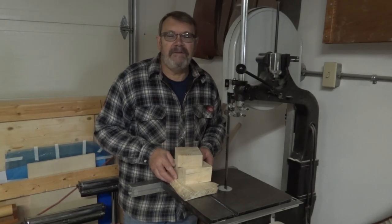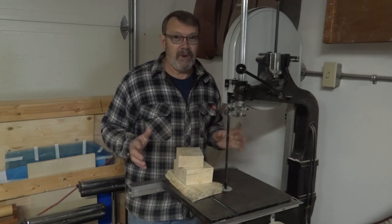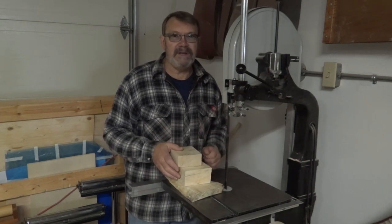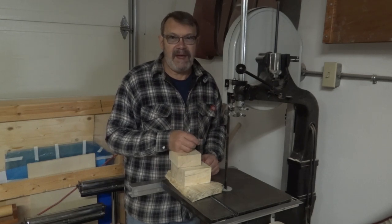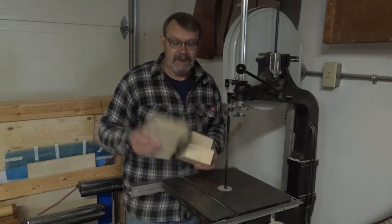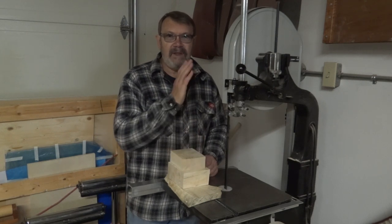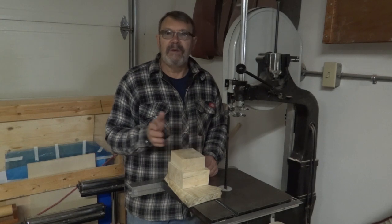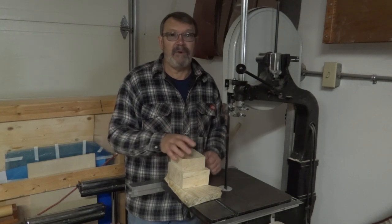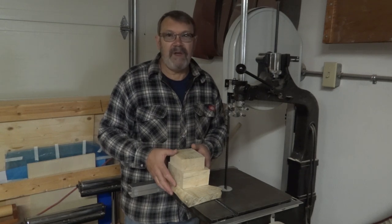Hi there. When I did the video for the bandsaw log cutting jig, I forgot to mention something. Not everyone who uses this is going to be a woodturner, so we're not all going to be looking for ways to split logs and get burls out and things like that. Some people just want to cut some square pieces or some slabs. What I forgot to mention was that you can use this jig to cut the side off of the log and then move it incrementally over a little bit at a time — cut an inch slab, a two inch slab, a three inch slab, or whatever you want to do. So we'll take a look at how to do that right now.